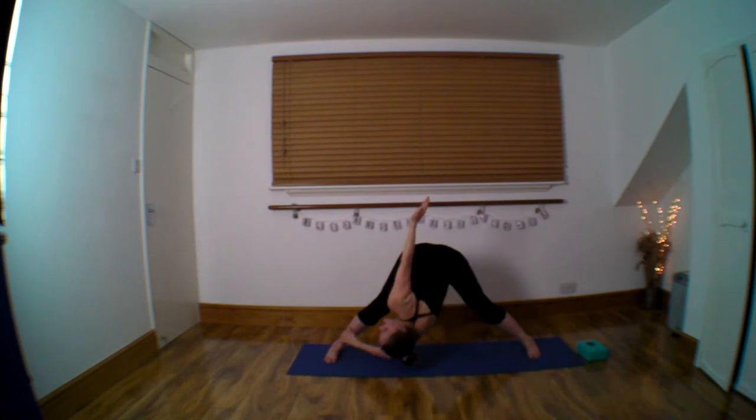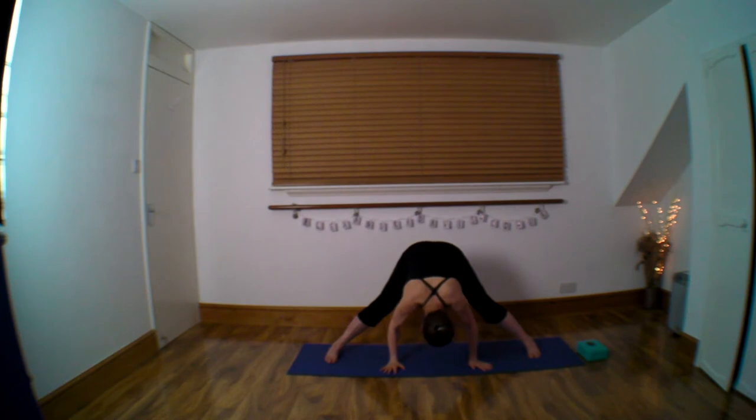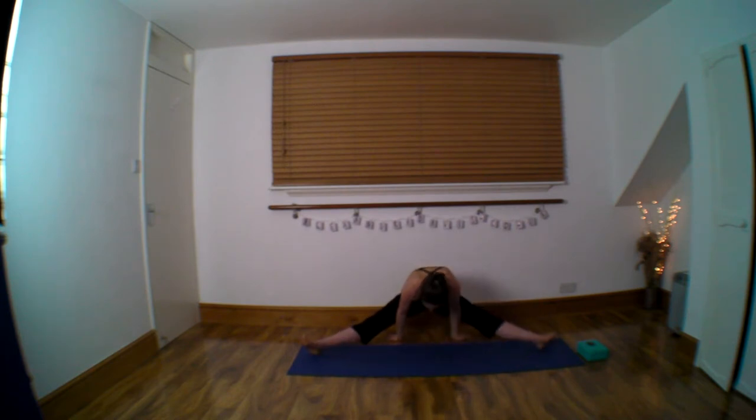And change. And now through the centre, thread your arms through, and if you can, just easy, shuffle back onto your head.